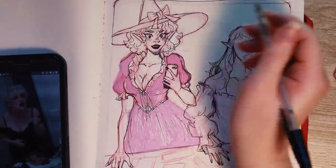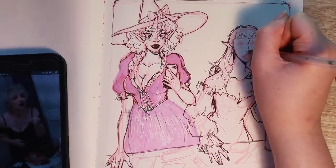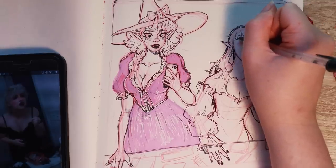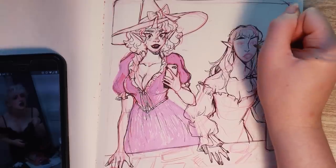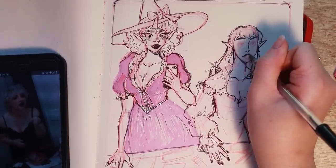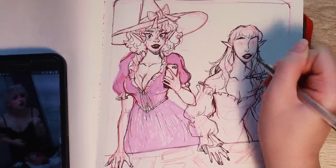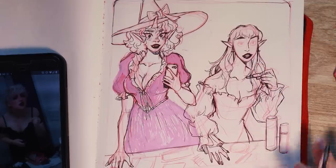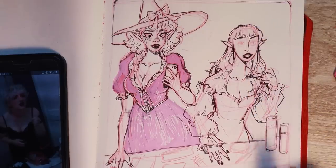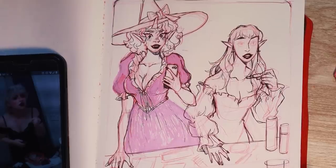Speaking of Seinfeld — it got back on Netflix and any spare moment I have, I am also watching Seinfeld. It has been amazing; nothing hits quite like a Seinfeld rewatch. It's the show about nothing, but it really makes you feel better about doing nothing with your life or just sitting and doing nothing while watching a show about nothing. That's one of life's simple pleasures.